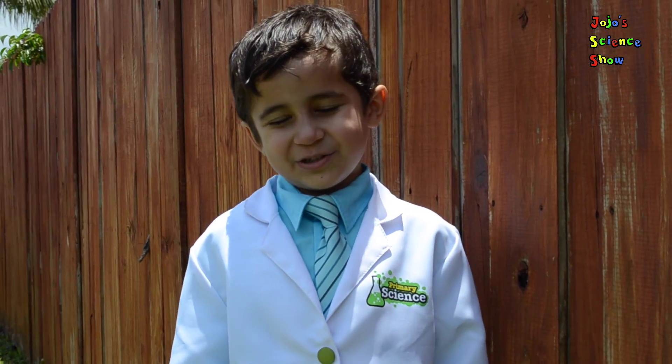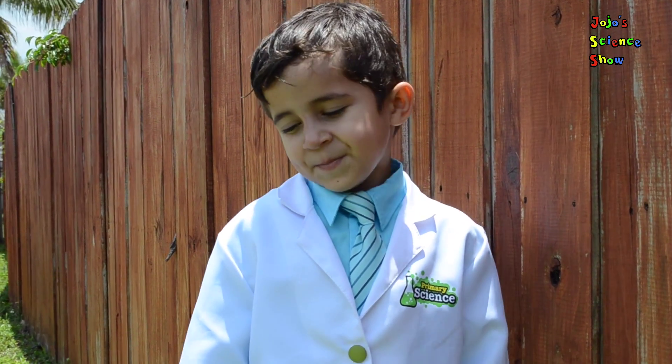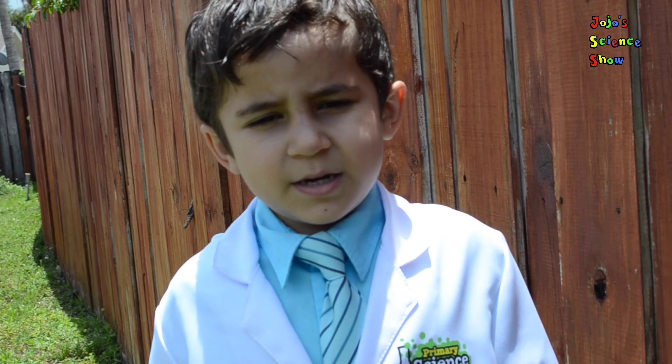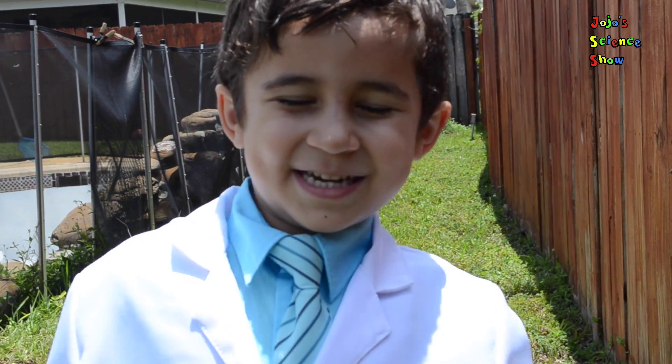Thanks for watching JoJo's Science Show! If you like this video, click the like button and hit the subscribe button to subscribe to my channel. And remember kids, science can be fun!